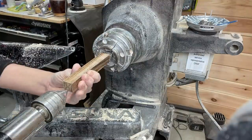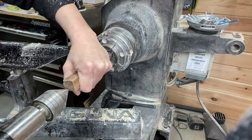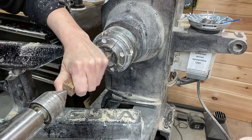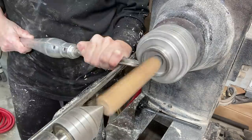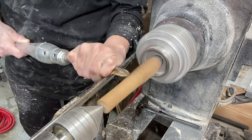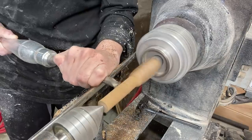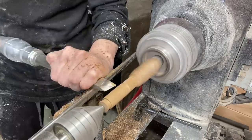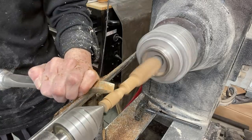This is a wood pen blank that I'm going to use for the finial. Making sure it's between centers, and I will start turning the finial — it's not going to be the complete length of the pen blank, not even quite half. What I'm doing here is just making the part of the pen blank round and starting to shape it.